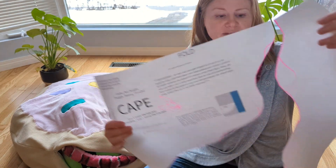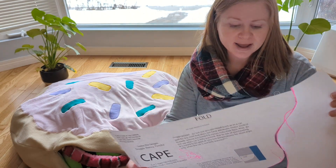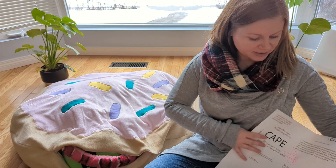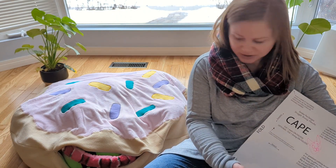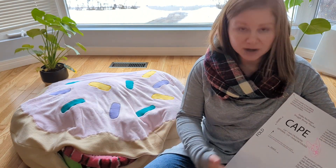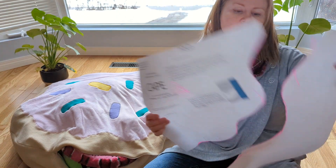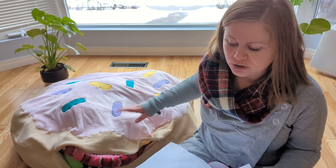So after I'd used this pattern, when it was still together, to cut two big circles, what we did was we drew a curvy line further in — so this is a good few inches, probably six inches in from the edge — and we drew a curvy line to make the icing that goes on top of the donut.